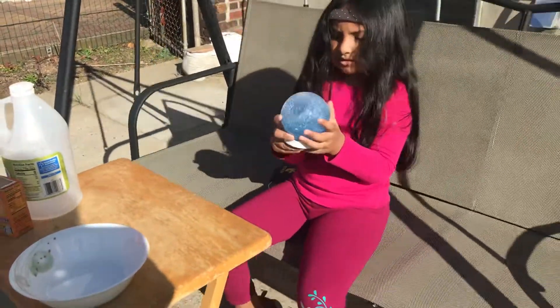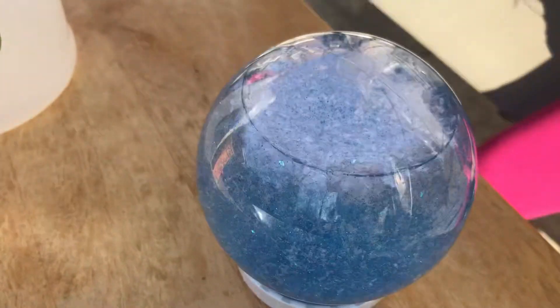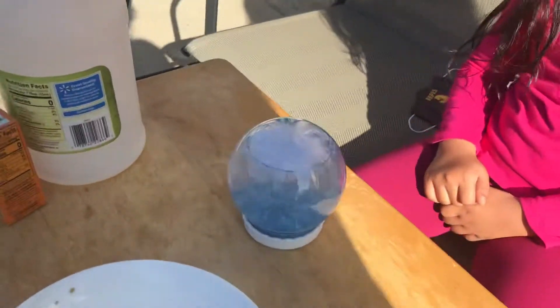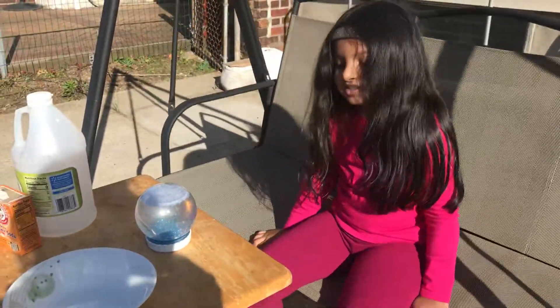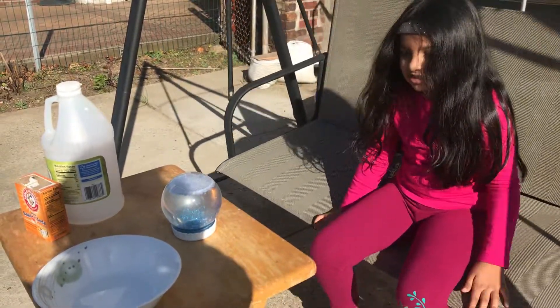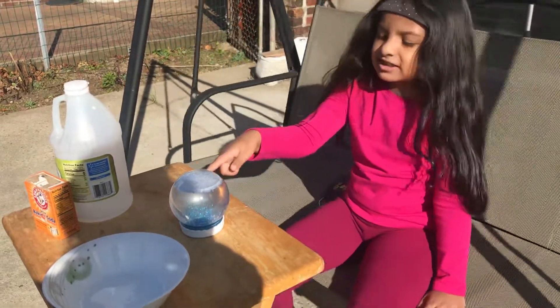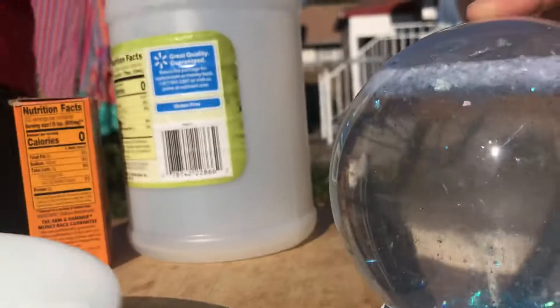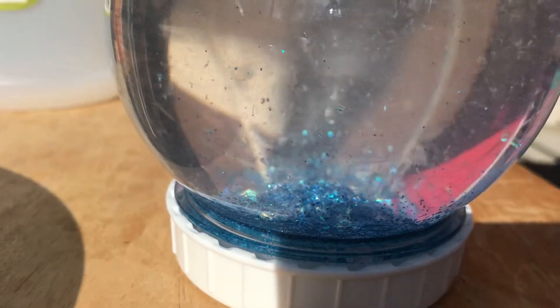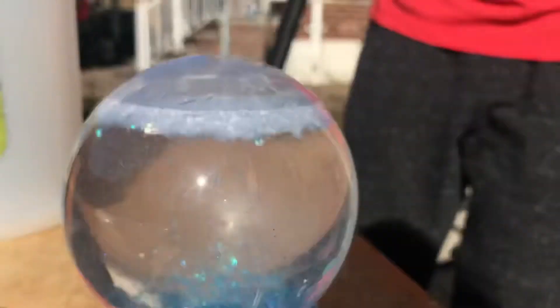After you shake it, leave it, then the viewers can see. When it goes down, it's going to be all clear. Everything is all around right now. If you have glitter, you can put it in. You can put anything in the snow globe. Everything goes up, and then you're going to see only the clear water. The glitter went down and the snowflakes went up — it's like snow. It's slow motion. On the bottom you see blue sparkles.